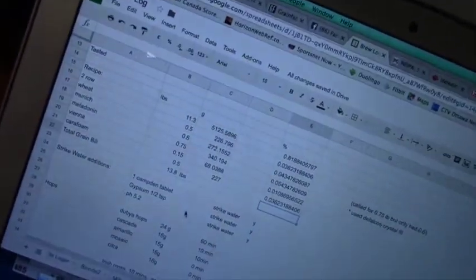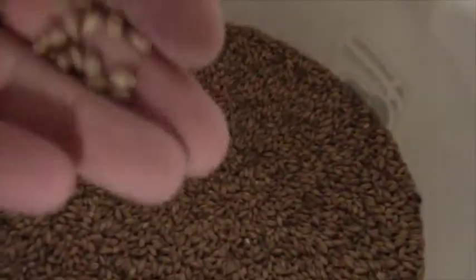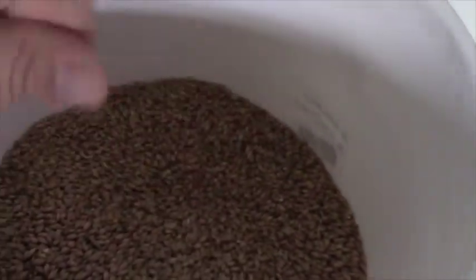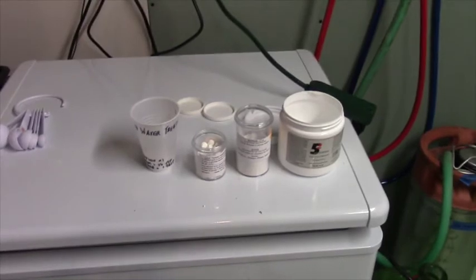All of our grains are in here as per our recipe — two-row, wheat, Munich, melanoidin, Vienna, and caraoam. We'll give it a nice little mix. You'll see that these are all still inside their hard shell, so we're going to run them through a grain mill and bust them up so that we can extract all the goodness out of them.